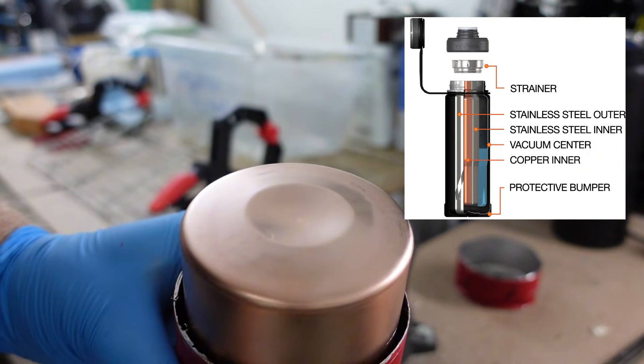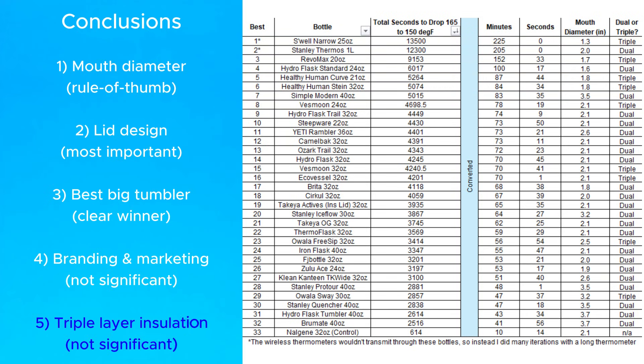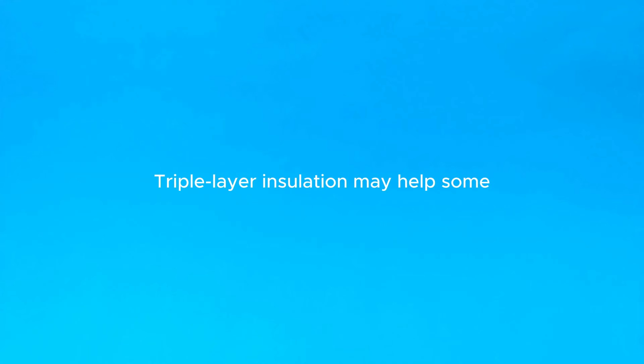The fifth conclusion is that triple layer insulation doesn't really help that much. A lot of the bottles at the top of this list have triple layer insulation, but it's very possible they placed well because of other factors like mouth diameter and lid design. Owalla, for example, has triple layer insulation but tested really poorly. In general, you should consider triple layer insulation more like a marketing term and don't let it affect your buying decision.